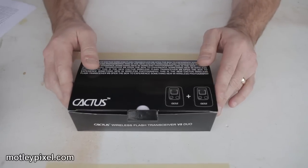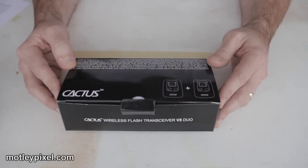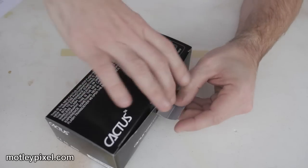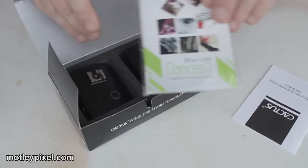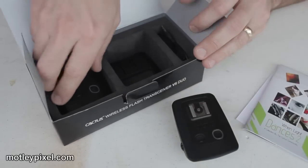Let's get started with what's in the box. First, you'll notice — if you did buy the version fours, the Cactus version fours — the box is very similar, just slightly larger. Inside the box you're going to have a manual, a sample photo album, and of course the wireless transceivers. There are two of them.